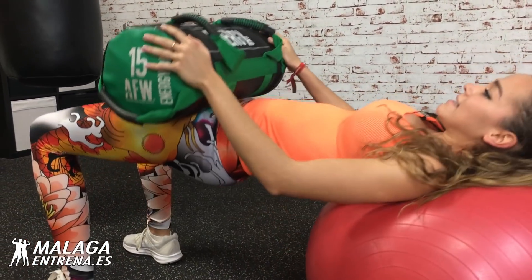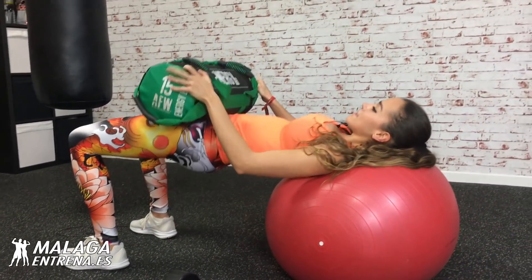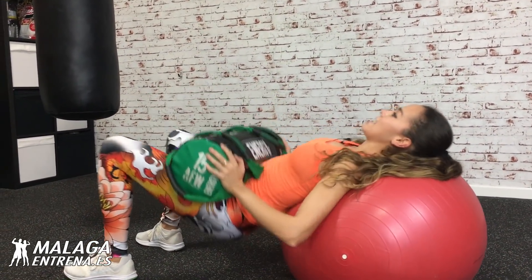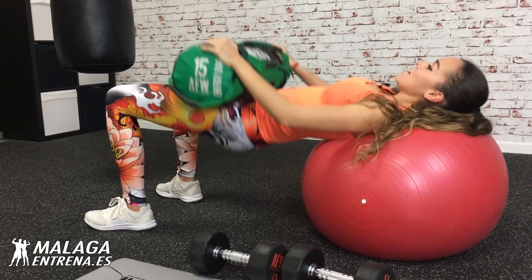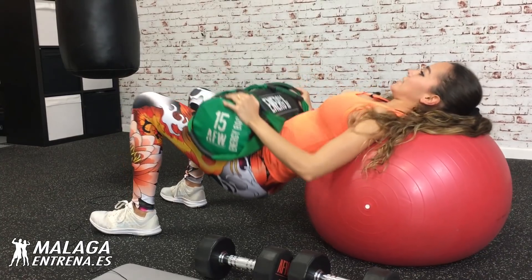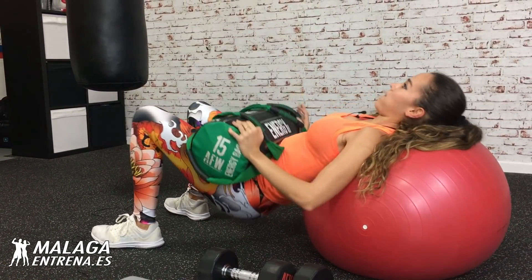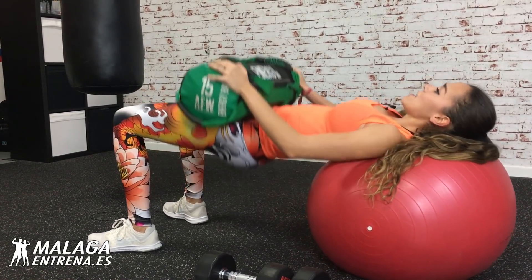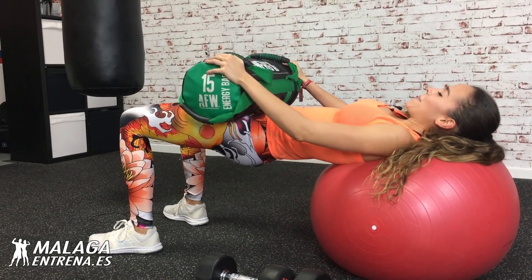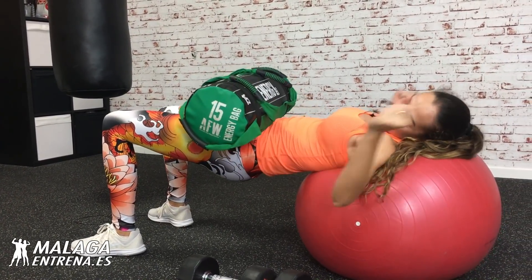¡Wow! Apretamos. Es la última, hay que darlo todo. Completamos veinte repeticiones, mantenemos al final. ¡Mantén! ¡Aprieta! Cinco, cuatro, tres, dos, uno. ¡Bien!